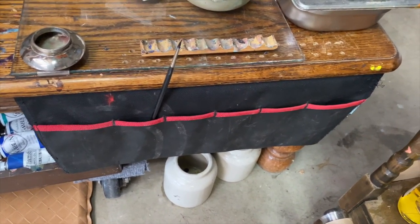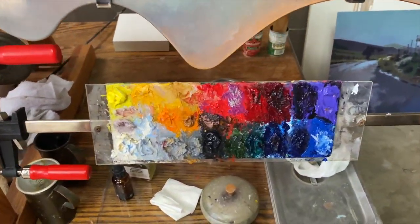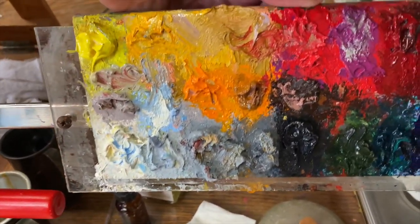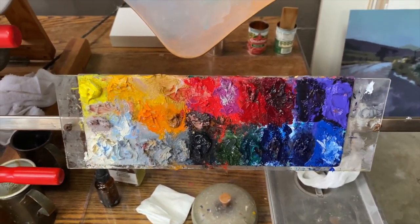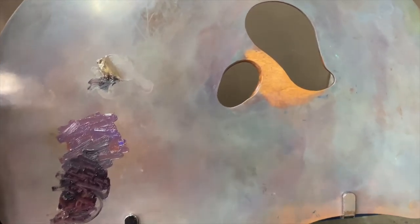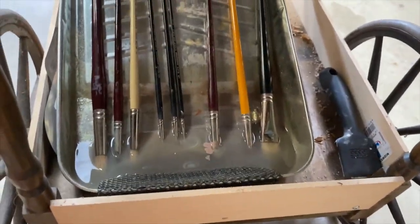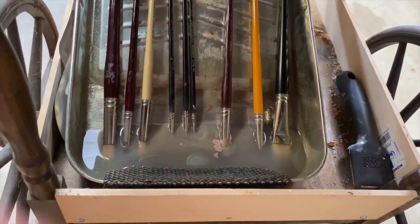I found that the most useful thing for sticking brushes in while I'm working is one of these things with pockets. I have a little stand — I can take this off. That's all the colors that I use — more colors than I need. Up above that is my handheld palette, which I can pick up.